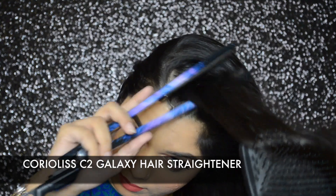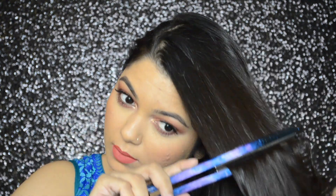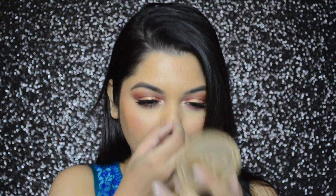I'm done with my makeup but now I'm going to straighten my hair with the Coriolis C2 Galaxy hair straightener. I absolutely love this hair straightener — if you haven't tried out Coriolis hair straighteners then you should definitely try it out.